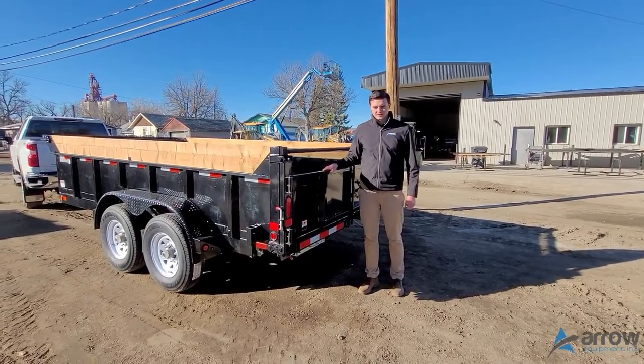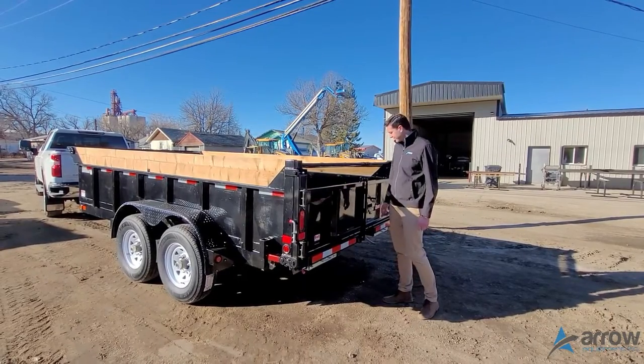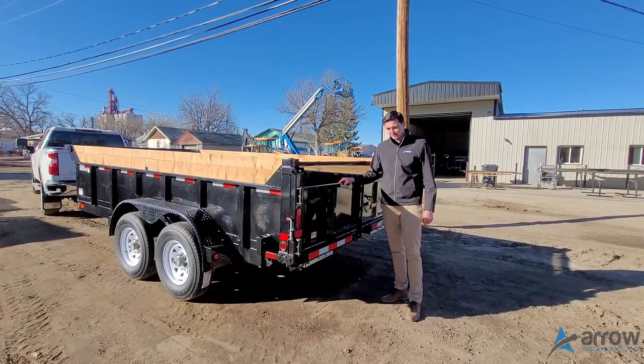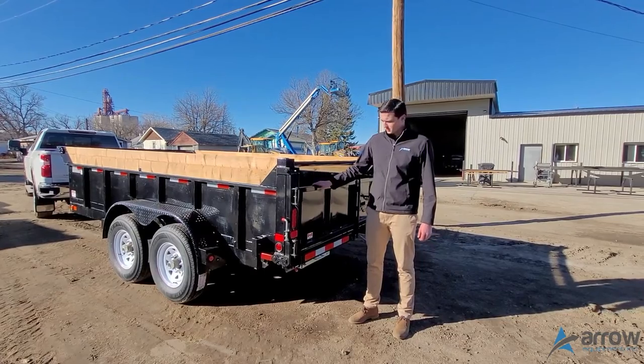Hey guys, Kyle of Aero Equipment here. I'm just going to show you this 7 by 14 foot long Canada Trailers dump trailer. It's an all-Canadian-built trailer with a cool powder coat finish. We've got two 7,000 pound axles under it and then all LED lights on the whole trailer.